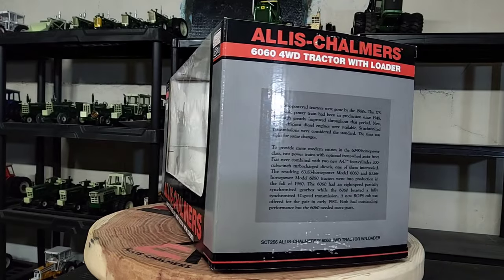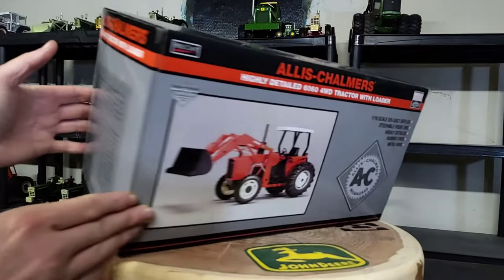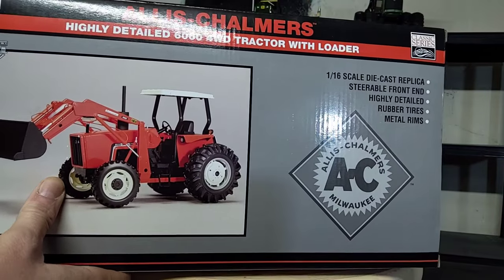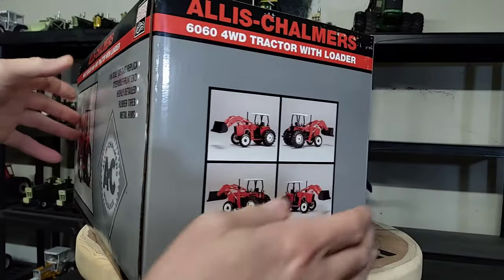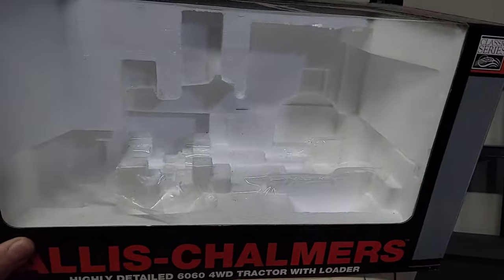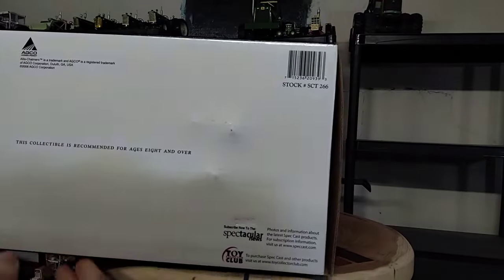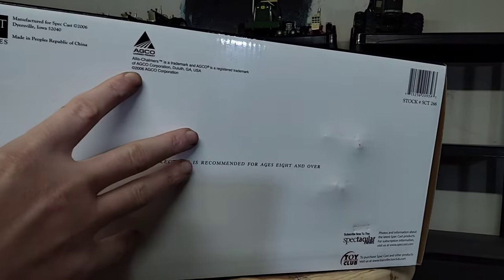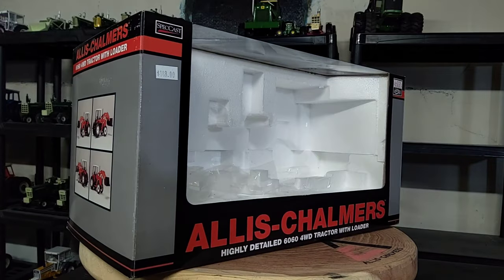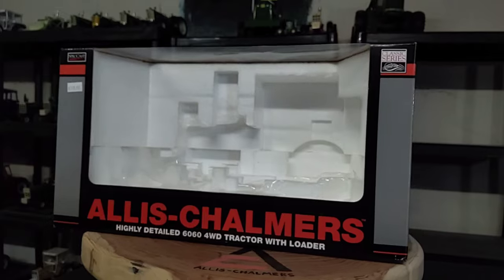It's pretty cool. The box, of course, is pretty standard looking Spec Cast box — nice picture of the actual replica on the back of that box there, some more pictures on the end there. Foam packaging inside the box. I don't think I've seen this — yeah, 2006. This thing is like 16 years old now. It's pretty neat though.